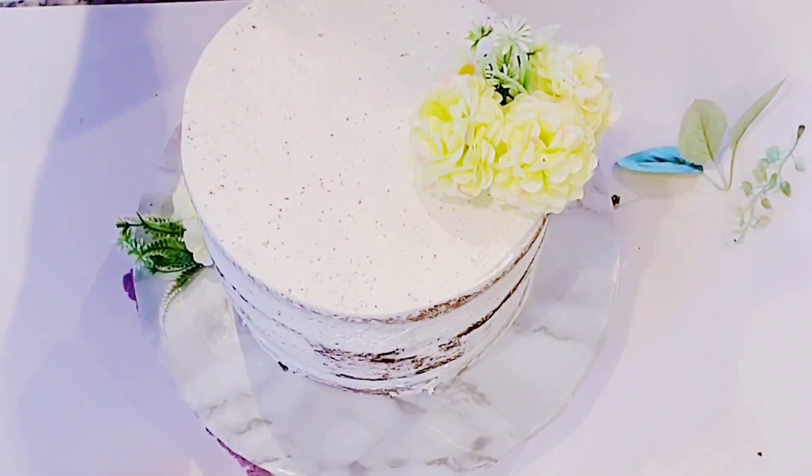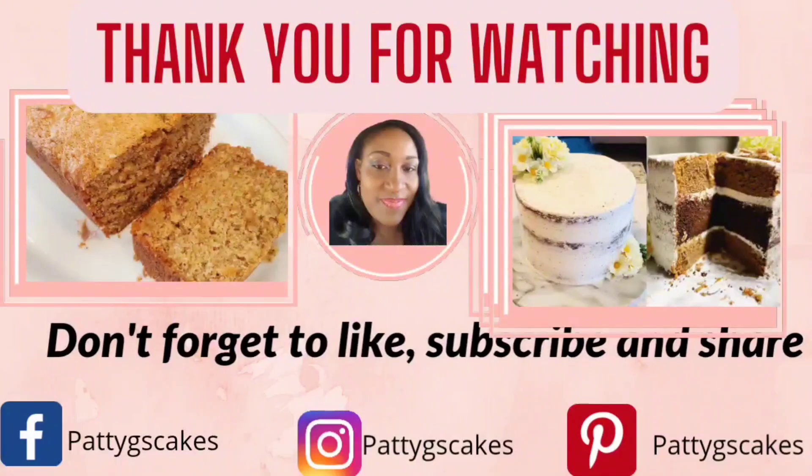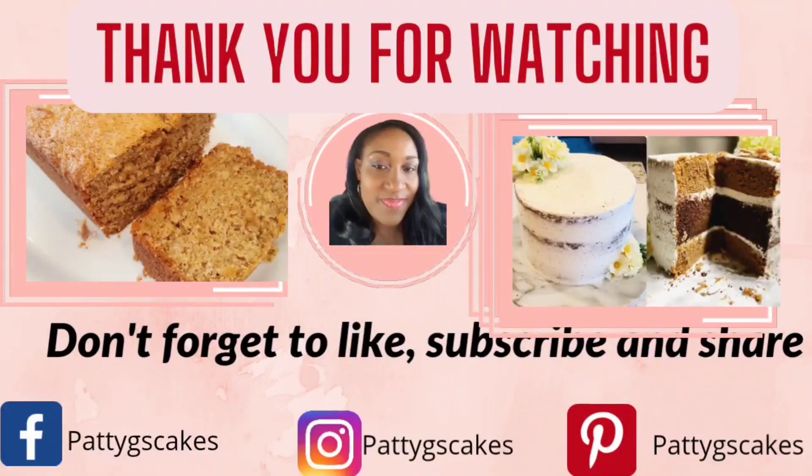Thanks so much for watching. Don't forget: life can get bitter — eat puff puff to make it sweet. Until next week, bye!